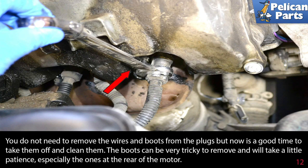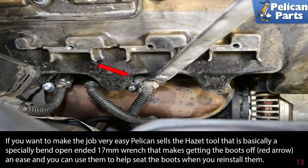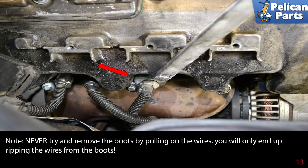The boots can be very tricky to remove and will take a little patience, especially the ones at the rear of the motor. The boots are quite snug and you will need to use a 17mm open-end wrench placed over the end of the boot (red arrow), using the valve cover to gently pry the boot off. Pelican sells a specially bent open-ended 17mm wrench tool that makes getting the boots off much easier and can also help seat boots when you reinstall them.